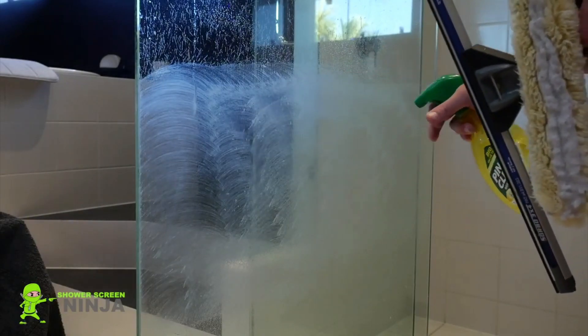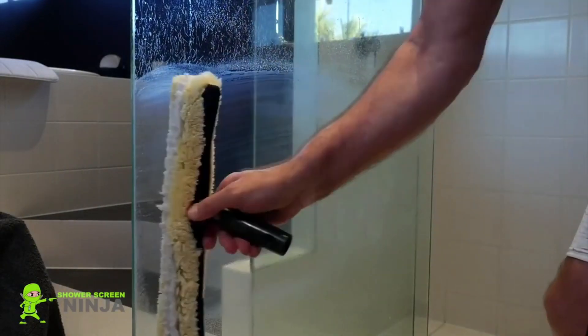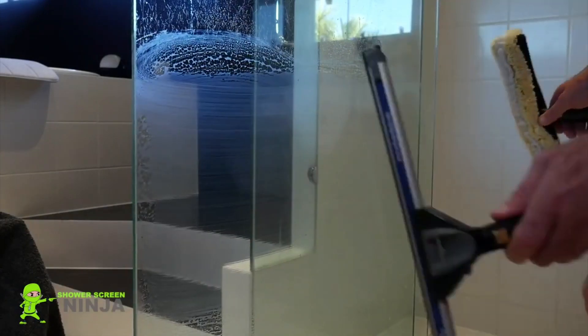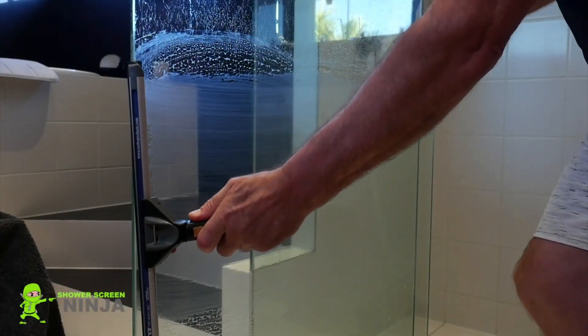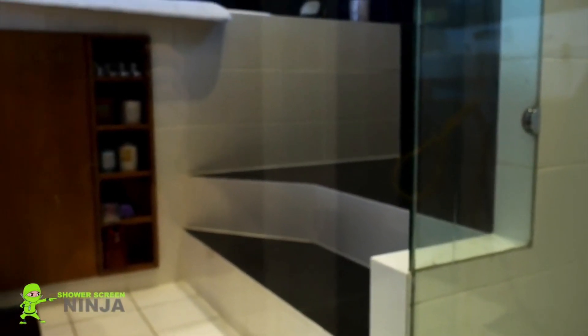I'm going to rinse off the paste and use a good quality rubber blade. Straight away we can see the fantastic result compared to what we had earlier at this stage.